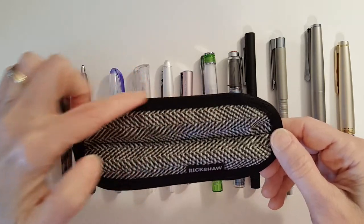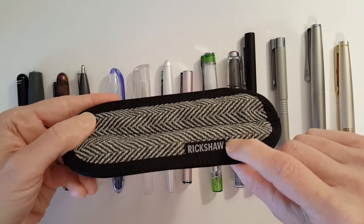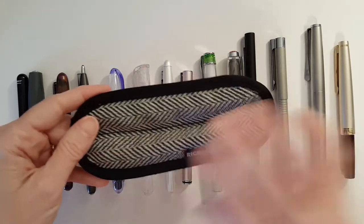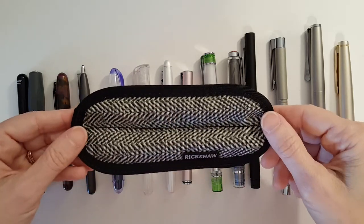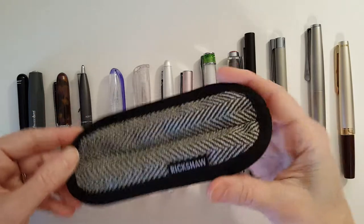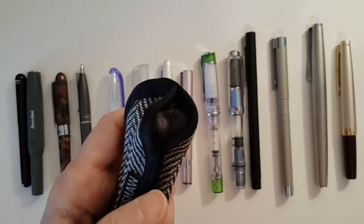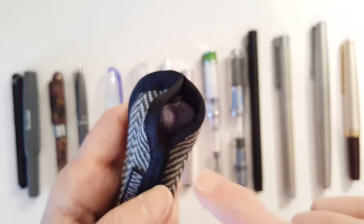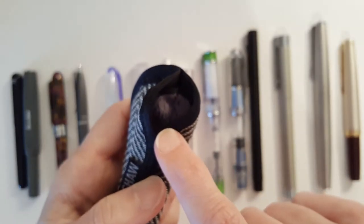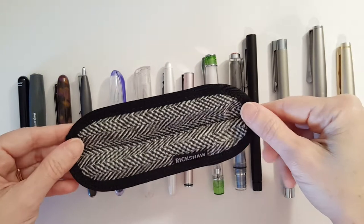You get to pick what color trim you want — I just got black. You get to pick what color tag you want. These are highly customizable; they have tons of options of materials and colors to choose from. The interior is really nice. The lighting is not the best, but the interior of mine is a gray, kind of a synthetic fur.